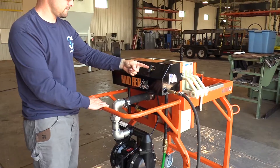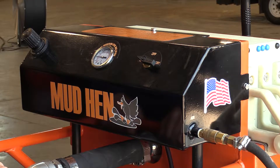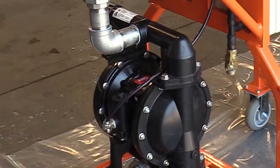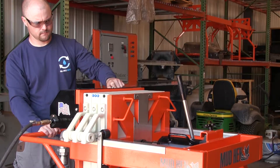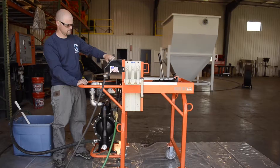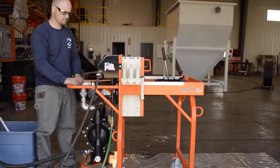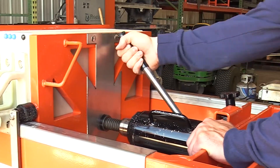Turn the operation controller to the run position counter-clockwise. As back pressure builds in the Mud Hen, the pump slows. Adjust the regulator PSI up to 20 pounds per increment. This can be done up to 80 PSI, but should not exceed 80 PSI. Note: if the unit plates leak while pressure builds, apply more pressure via the hand jack.